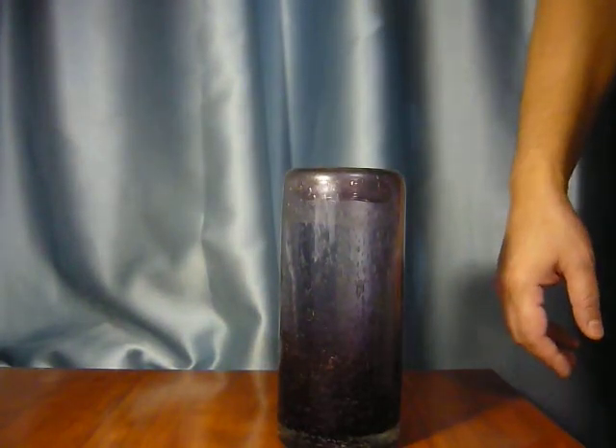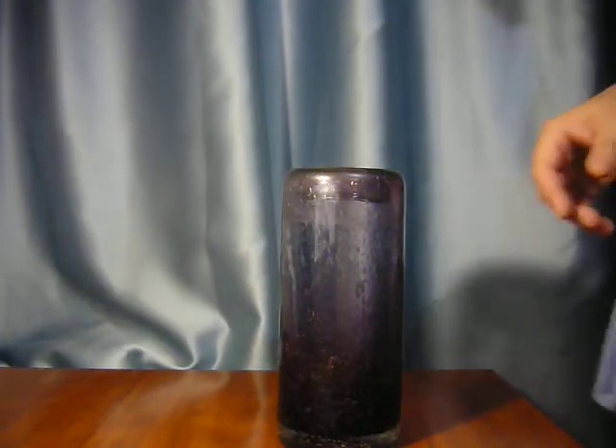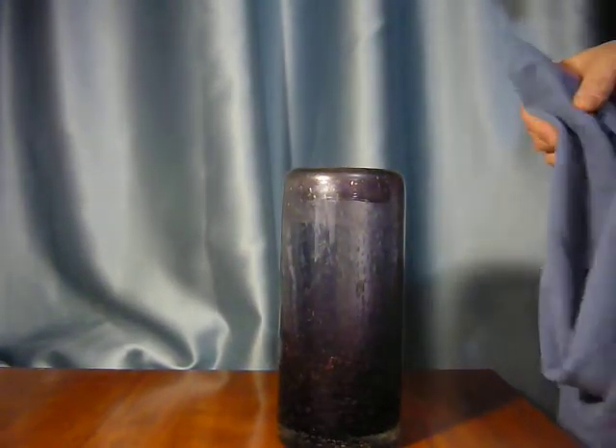I would like to show how to make a homemade ushanka hat stretcher — easy and with just the things everyone has at the house.